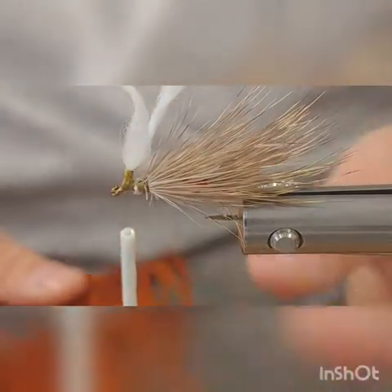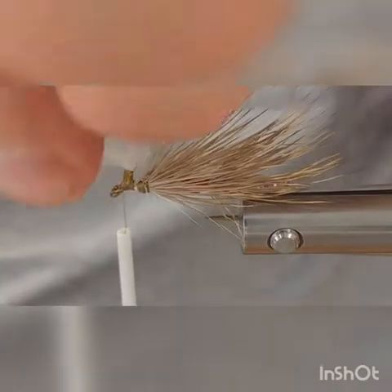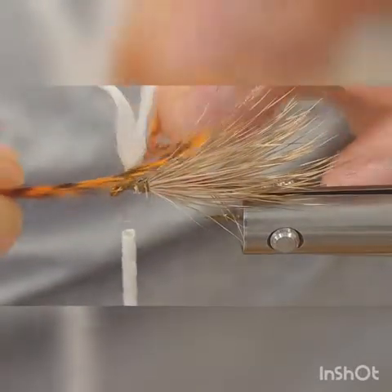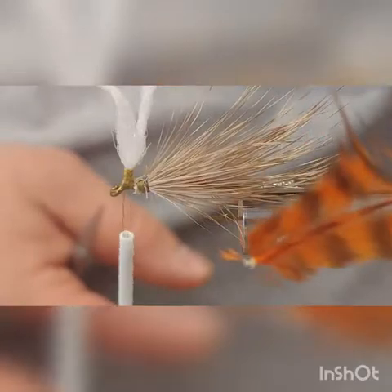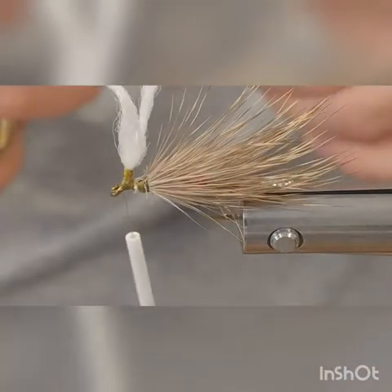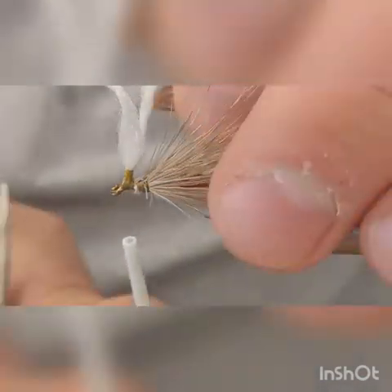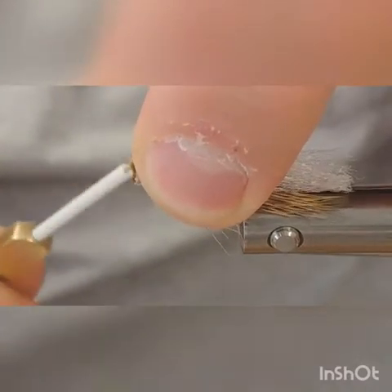Pick out a piece of your hackle. You want the barbels to wrap around your post and come back about halfway back on that wing. Strip the little fluff off the bottom of the feather, stroke it back and trim it off, then pull some barbels off till you've got a bare stem. Always tie the hackle in convex side down so the barbels are pointing down. Tie in right behind the hook eye and capture it real good, then work your way back.